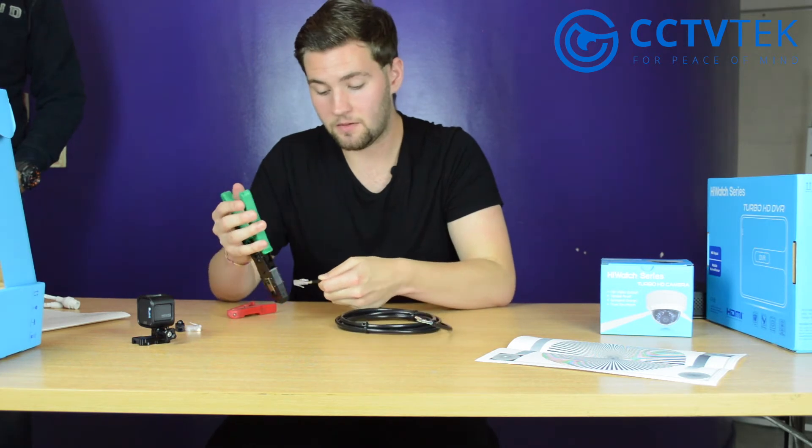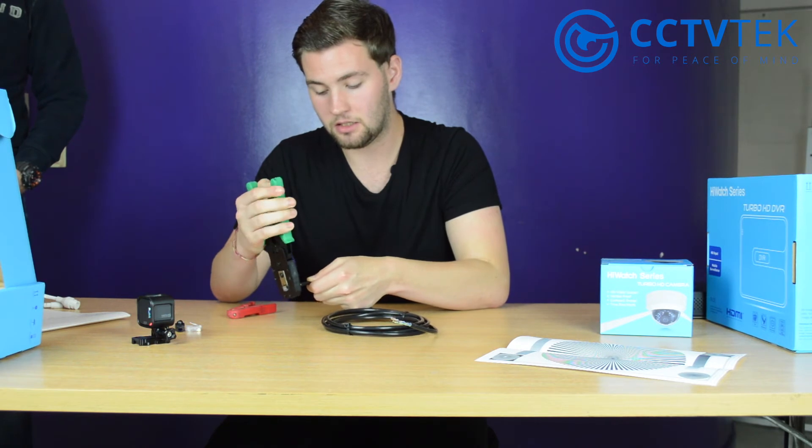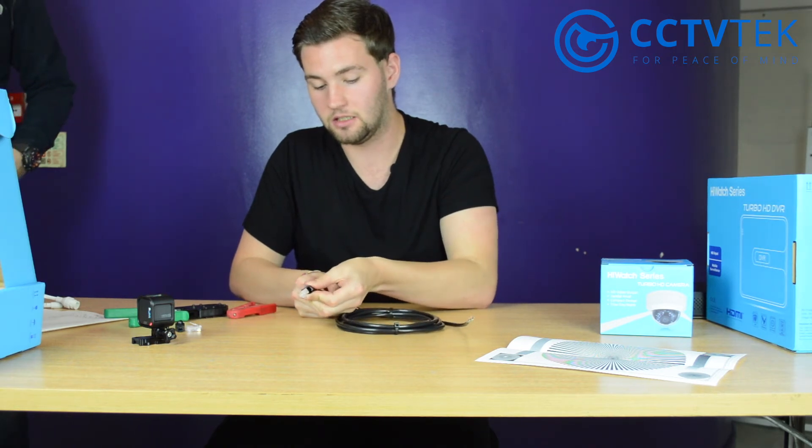Once all the wires are at the end, insert the connector into the crimping tool and squeeze — the cable is done. Then you have the optional waterproof jacket to put onto the end.